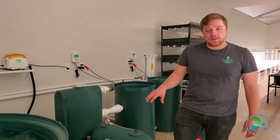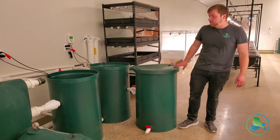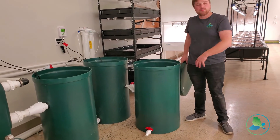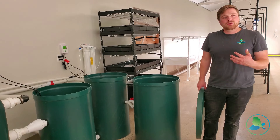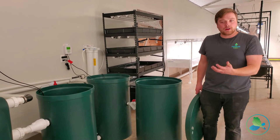The sludge from this filter then comes into our mineralization system. This is a tank where we are bubbling all of our sludge of fish waste. We're breaking it down further using beneficial bacteria, and then eventually we're settling out those solids, skimming off our nutrient-rich water on top.